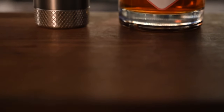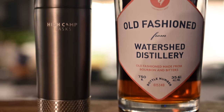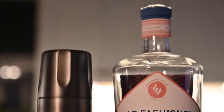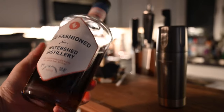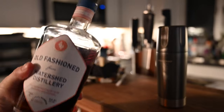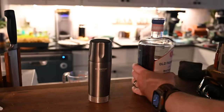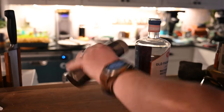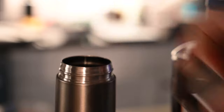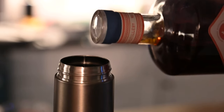Let's go ahead and grab some liquor and my Torch Flask. I'll give you a walkthrough of this new guy. In this video I'm just going to be using my old-fashioned from Watershed Distillery, one of my favorites. But of course it takes anything you want — whether you want an actual cocktail ready to go or just a straight liquor of your choosing, you can pretty much put whatever in this because it is double-walled, 18-8 stainless steel that is electro-finished, giving you a really smooth finish that won't taint any of the flavor of your alcohol.